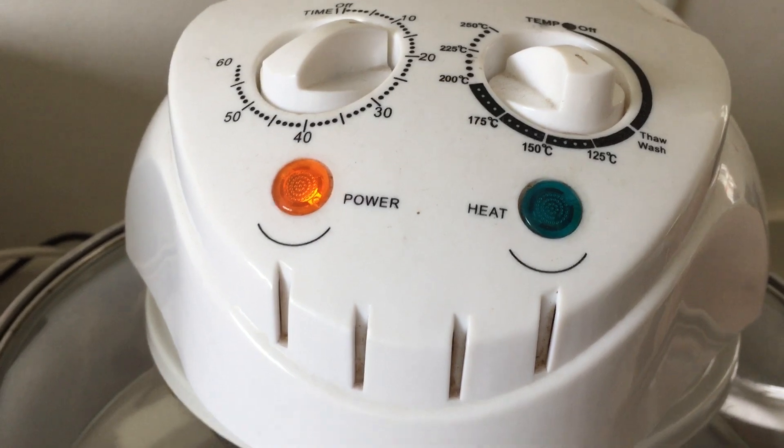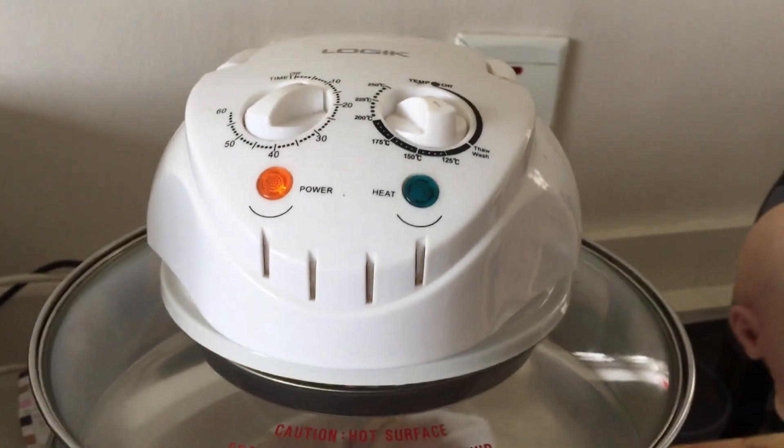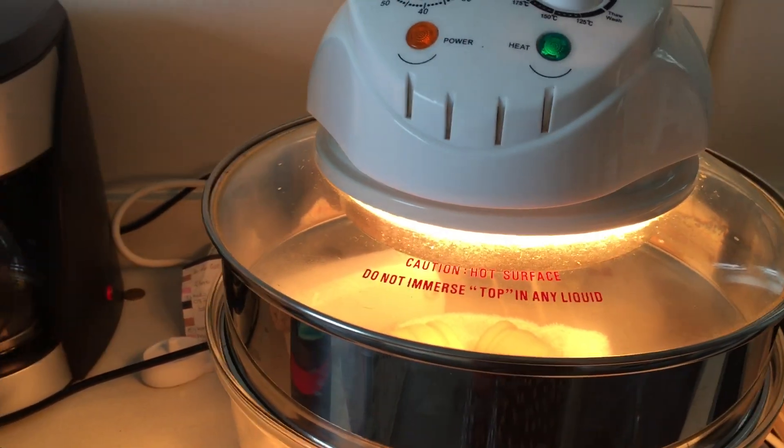Once I set it on 125 it's not going over my limits, so I'm happy. But I'm still not 100% so I want to check all the time.